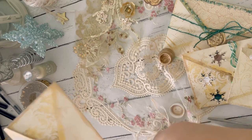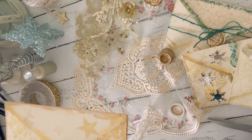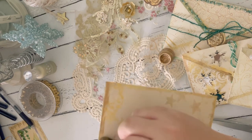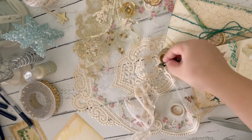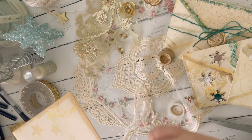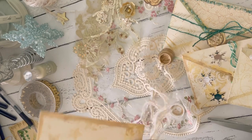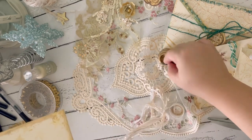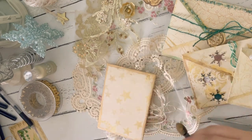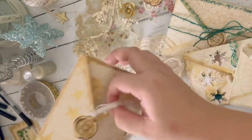Have you done your Christmas shopping already? I think I'm a little bit behind. Some of my friends have already started sending their gifts because face-to-face Christmas get-togethers is still discouraged. My aim is to complete my Christmas shopping by next week and then send them out the following week. So that's the envelope with the gold cream on the front.